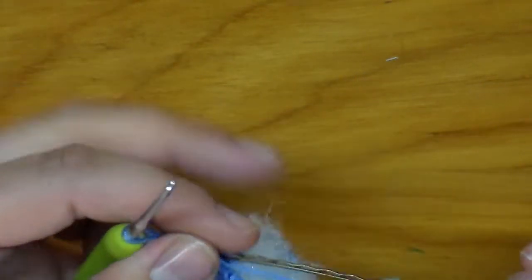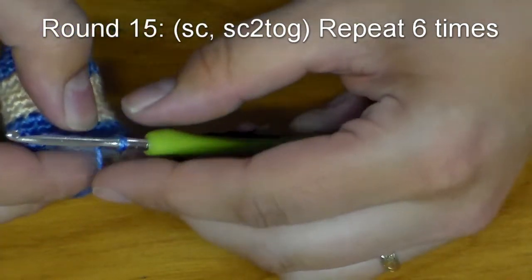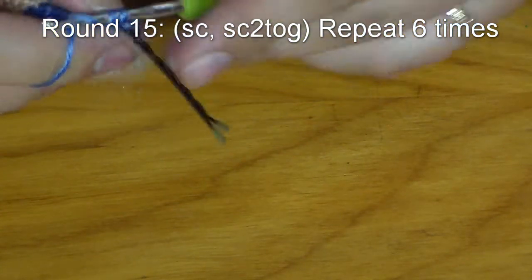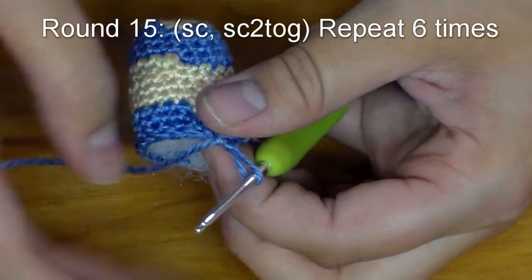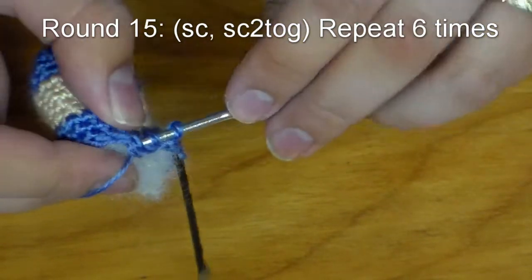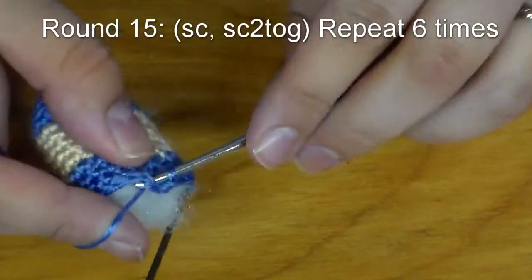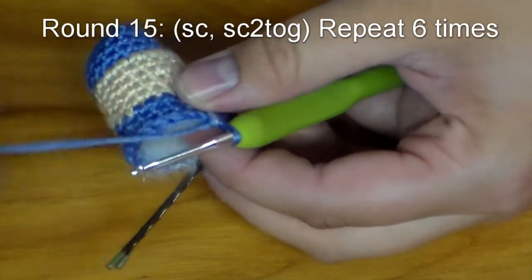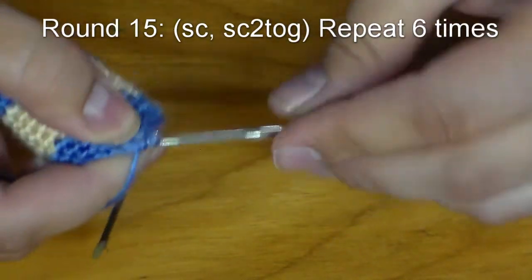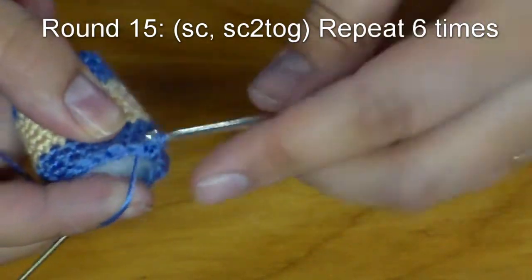Now we are going to continue with row fifteen, which is a decrease row. Put a single crochet into that next stitch, then we are going to do two single crochets together: insert your hook, pull up a loop, insert your hook into the next stitch, pull up another loop, yarn over, and pull through those three loops. Then for the next stitch, put one single crochet in there, because this is a gradual decrease. Then do the decrease stitch again. You should have twelve stitches when you are done with this row.